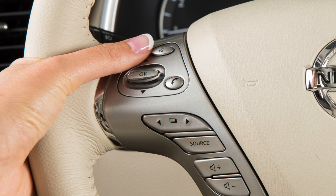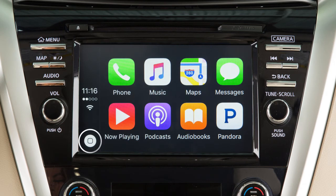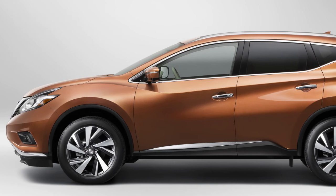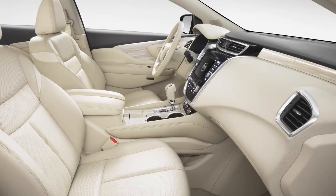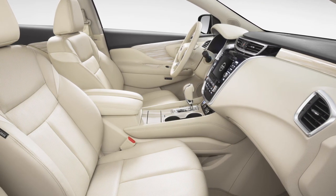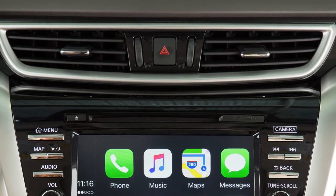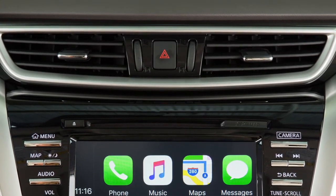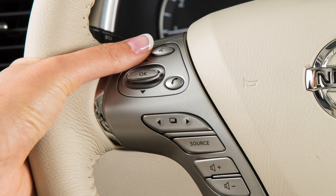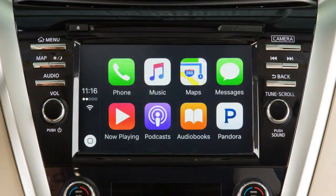To access Siri Eyes Free while connected to Apple CarPlay, press and hold the Talk button on the steering wheel, or touch and hold the key on the Apple CarPlay screen. Some Siri Eyes Free functions are not available while driving. For best results when using Siri Eyes Free, speak clearly and reduce background noise by closing the windows and moonroof, if so equipped. Also direct the vents so that they are not pointing toward the vehicle microphone. To exit Siri Eyes Free operation, press and hold the Talk button on the steering wheel, or touch and hold the key on the Apple CarPlay screen.